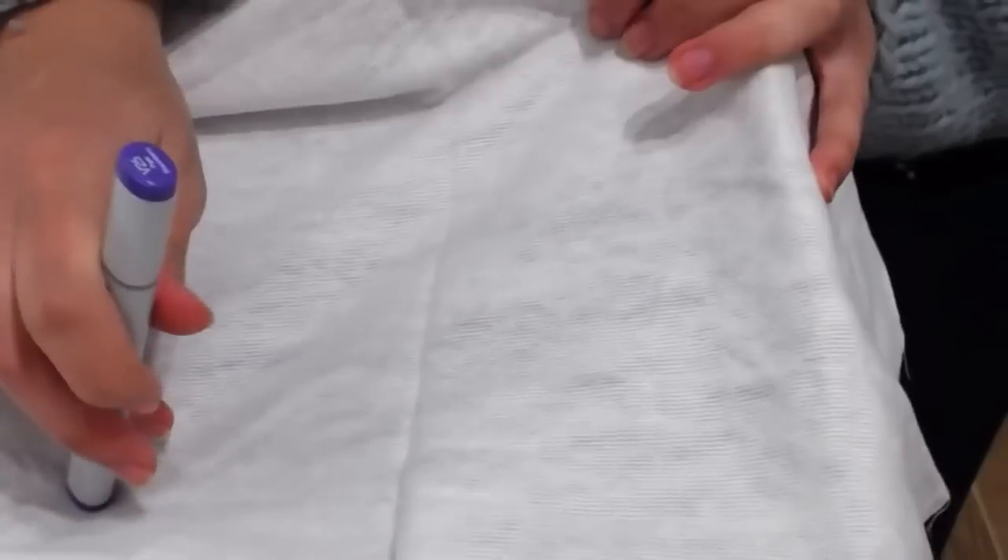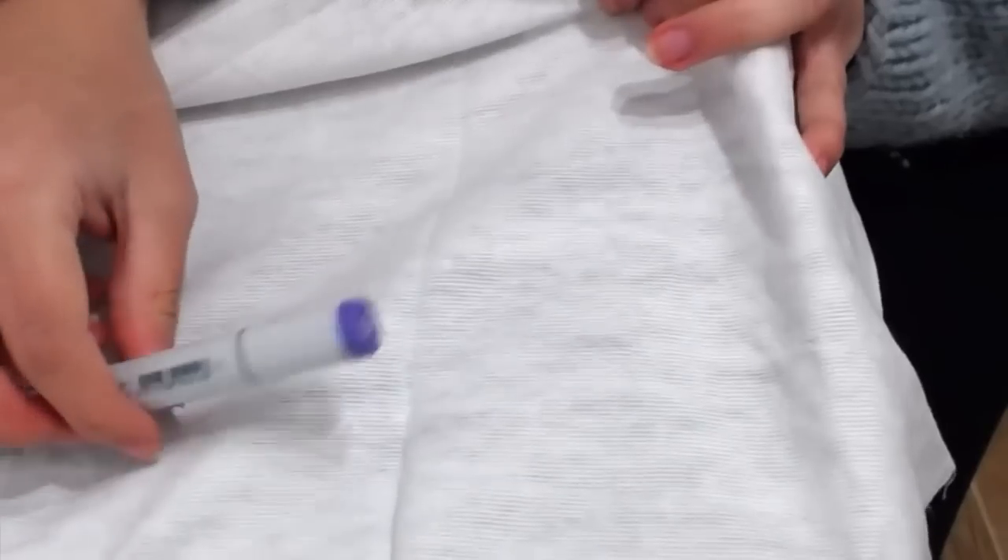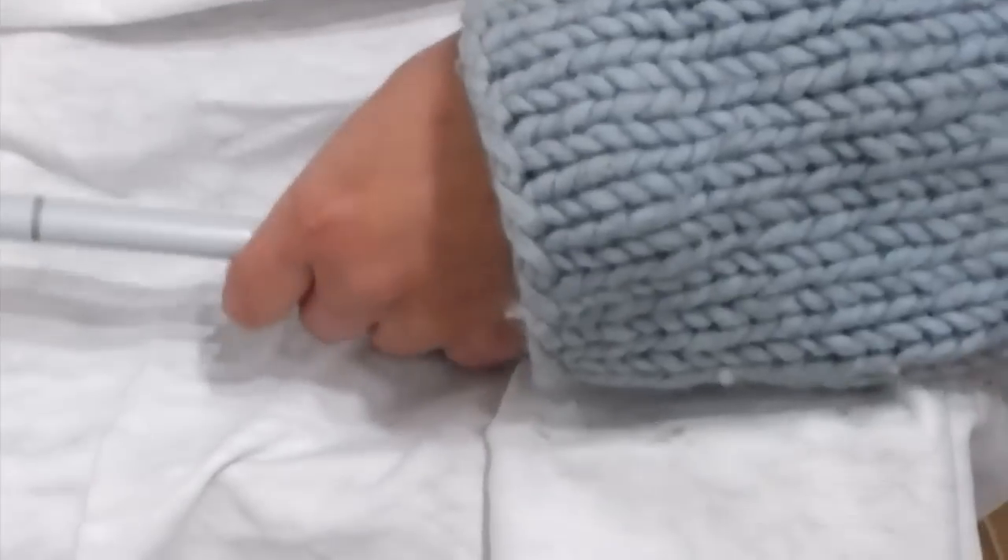I seriously hope I won't get anything too dark. A pink or a lighter color would be best, I think. Okay... "Pale Burberry" — oh god, I think this is dark. Let me try it.